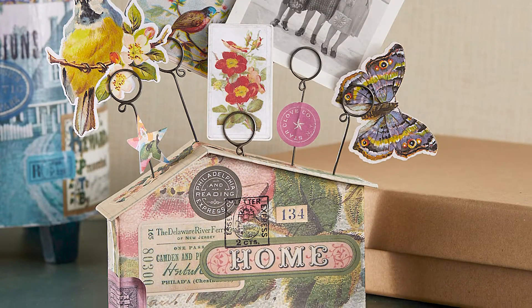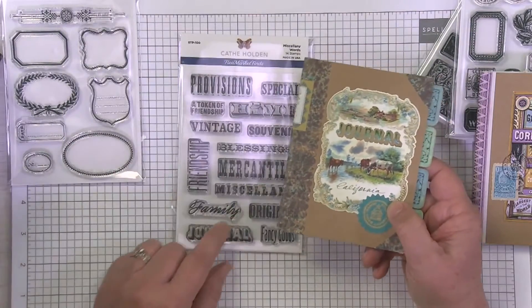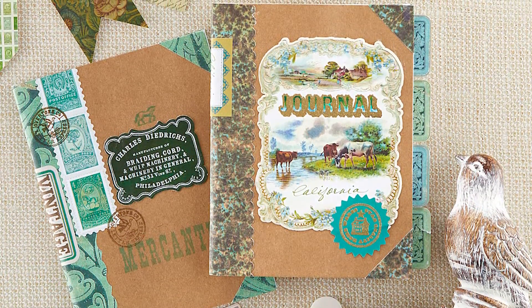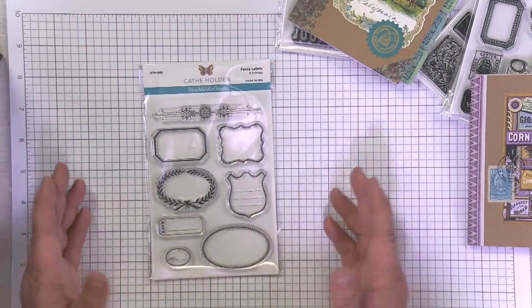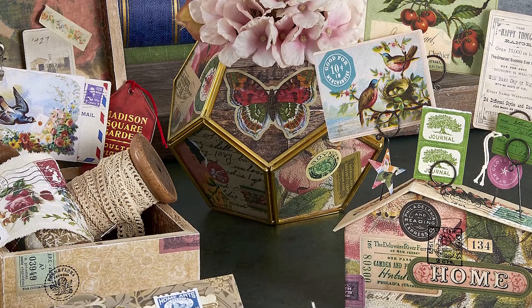I like using the embossing powder, making things gold with some of the typography. You've got some labels and some things here that are great to stamp ahead of time and cut out, to use as actual labels or just graphics themselves to stamp. I do hope you enjoy crafting with my clear stamp collection from Spellbinders.